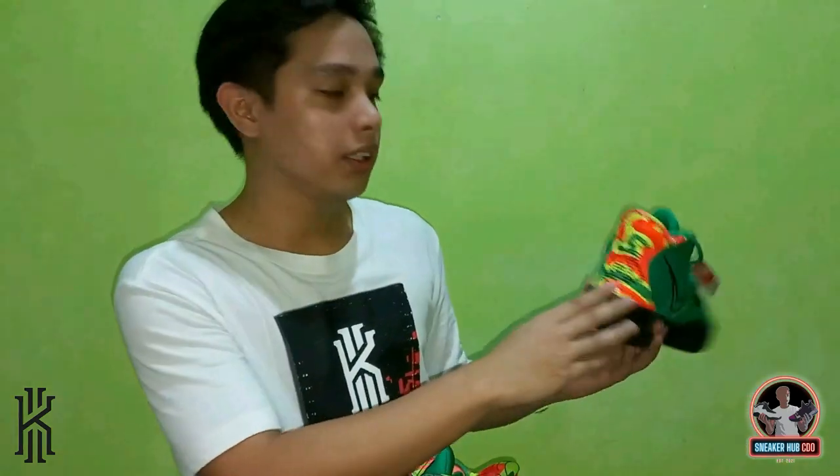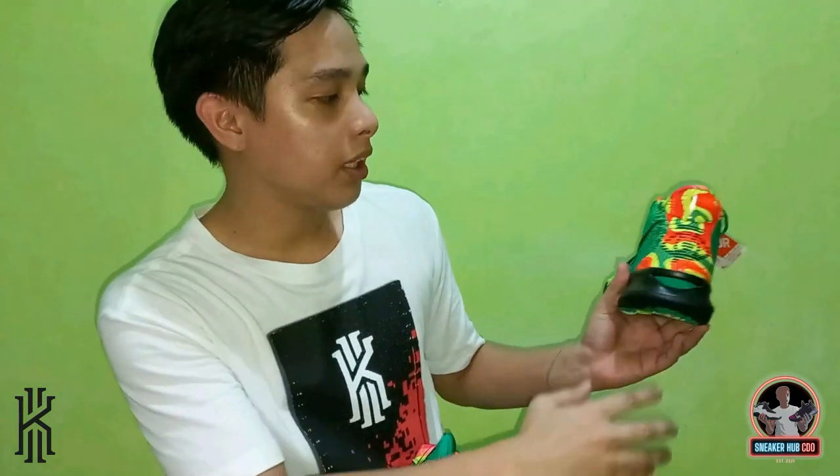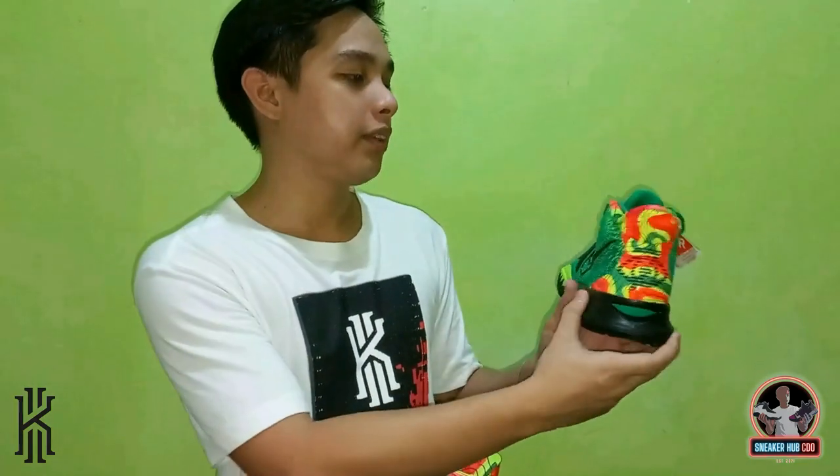At the back of the shoe, you can see the number 7 and the all-seeing eye, which we always see on Kairi's shoes.